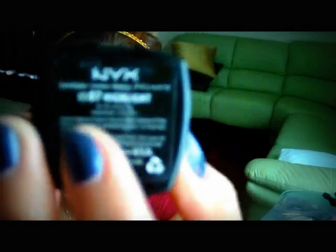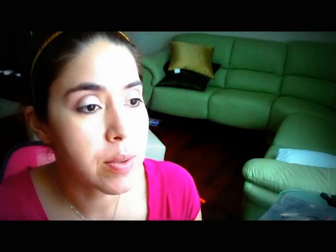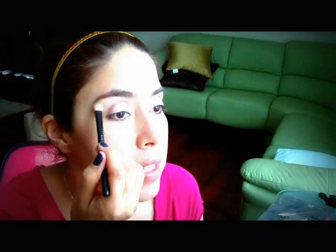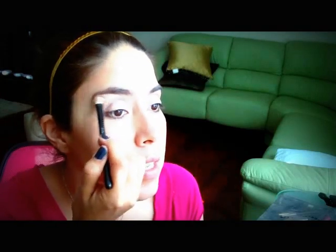Now we're going to use NYX highlight — right there it is. I'm just going to use it with the MAC 239 brush as a highlight up here for the top part of the lid. I'm going to do the same to the other eye.